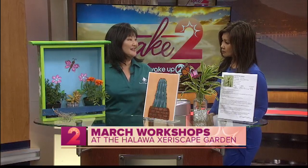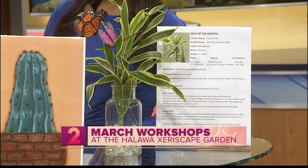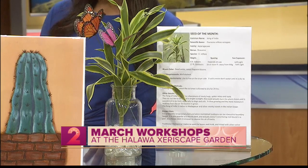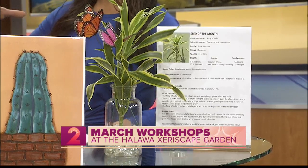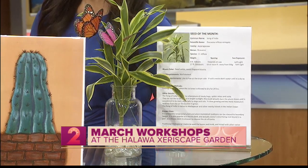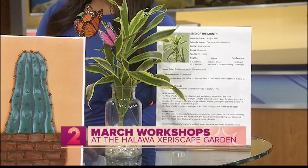March 30th, How to Create a Xeriscape Butterfly Garden. Xeriscape plants and butterflies are important partners in landscape and garden sustainability. You'll learn how to create a beautiful and functional garden that attracts butterflies. Even just the basic colors of your plants will attract butterflies and bees — purples and yellows and bright colors.